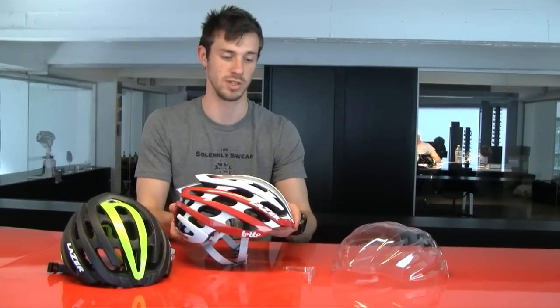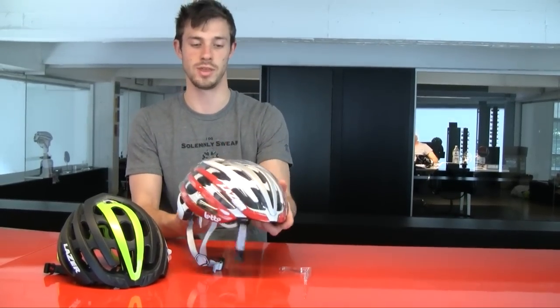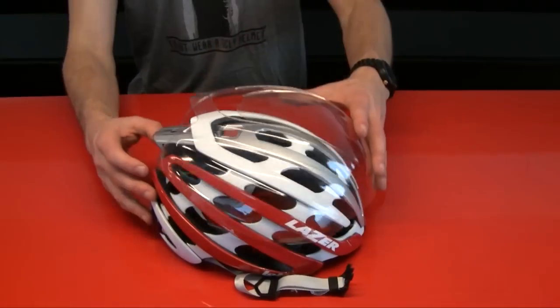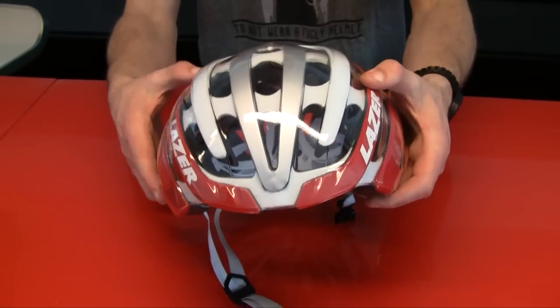The Z1 has the ability to use the AeroShell, which is also an option we had on different models like the Helium, Sphere and O2 helmet. You just align the shell with the helmet, it gently applies pressure and the shell is attached to the helmet. While the shell is on your helmet it will protect you from the elements like rain and dirt, but it will also make your helmet a lot more aerodynamic.